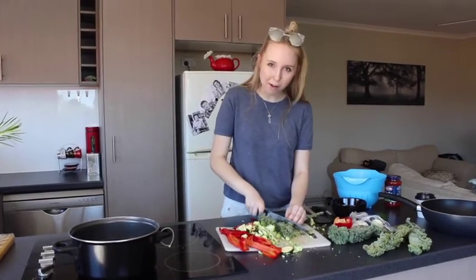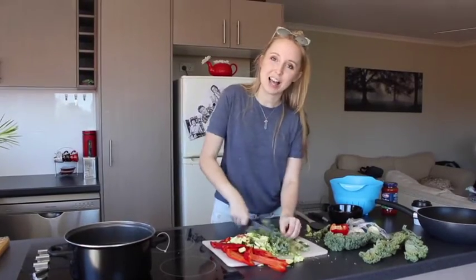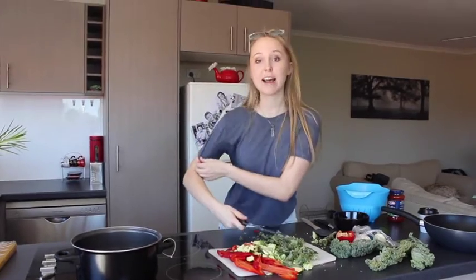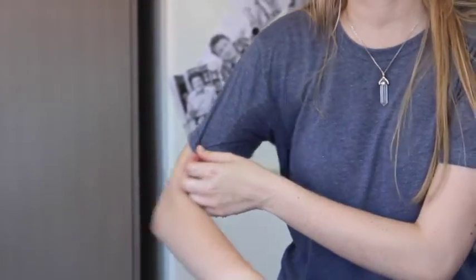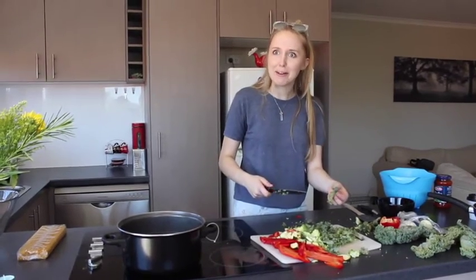Our next ingredient is kale. But Beyonce likes kale, therefore I'm Beyonce, alright? Some people ask me: if you don't have kale, can you just use spinach? Of course you can. But Beyonce doesn't like spinach. Beyonce's actually vegan. Did you know that? I'm a vegan. I love the environment. I love animals. Save the world. Why would I pick kale and pasta? Why the fuck not? Because Beyonce eats kale.